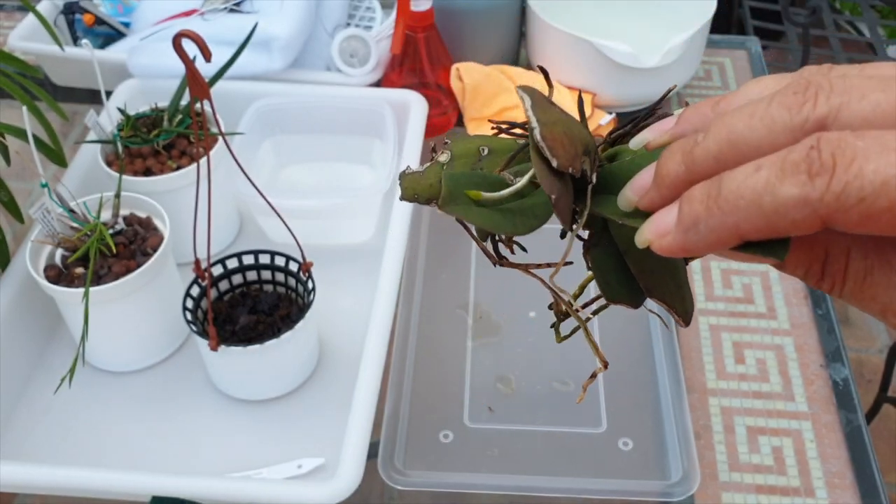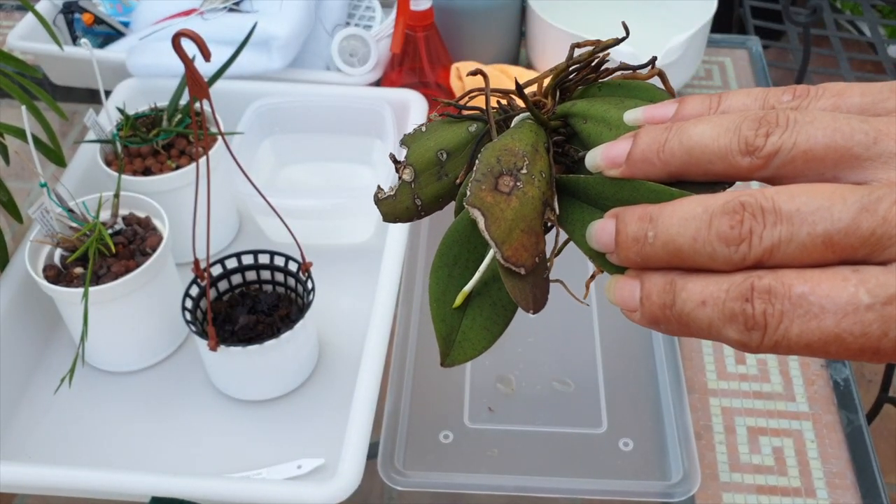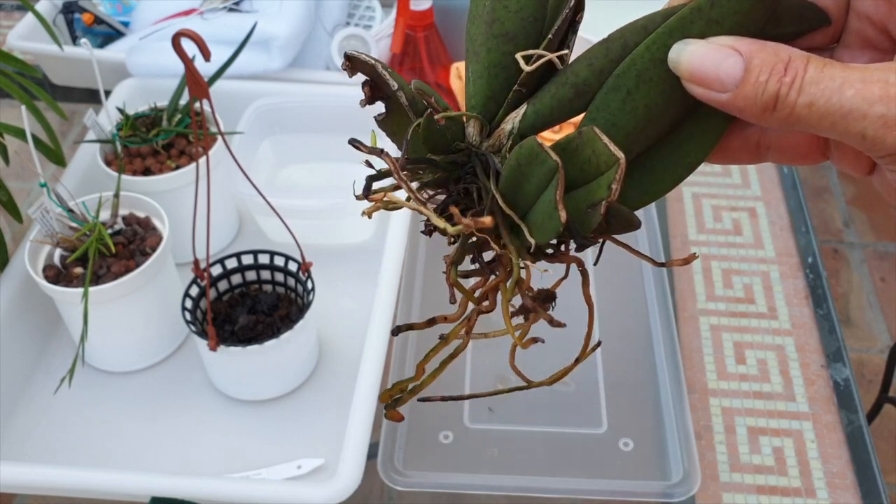It looks really, really manky, but you have to deal with what you get in the mail.